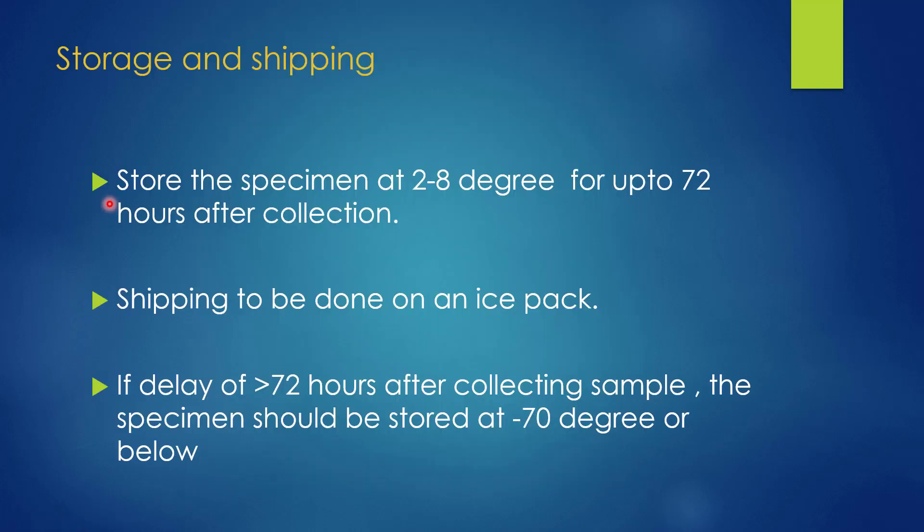If the specimen is to be tested within 72 hours, it should be stored at 2 to 8 degrees Celsius. If there is an expected delay of more than 72 hours, it should be stored at minus 70 degrees Celsius or below.